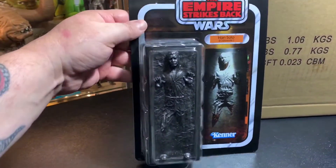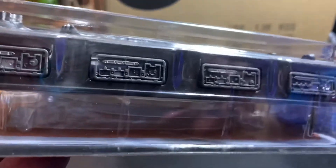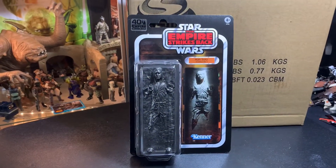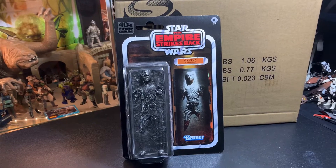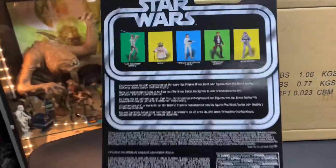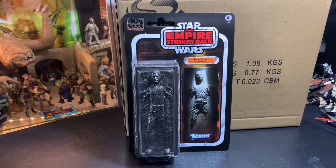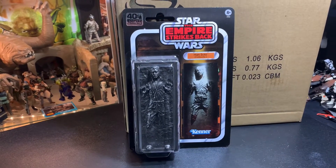I'm very, very happy with it. There looks like there's a stand in there — there's something wrapped up in plastic, so there very well might be a stand in there. Unfortunately for you guys, I'm not going to open this. This is the only one I was able to get. I never got the one with Han Solo that was the exclusive thing or whatever. The back is pretty standard, so I want to keep this on the card.